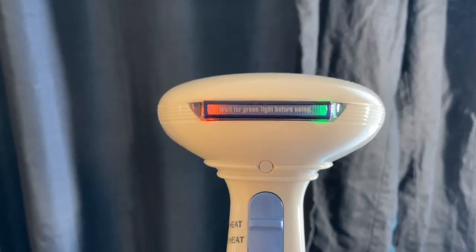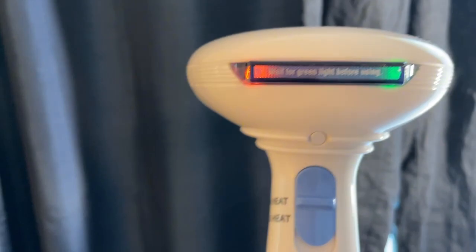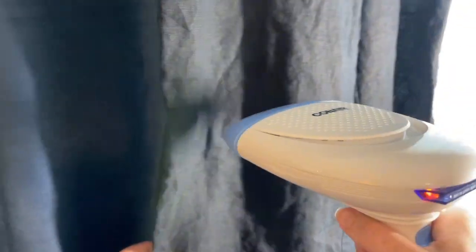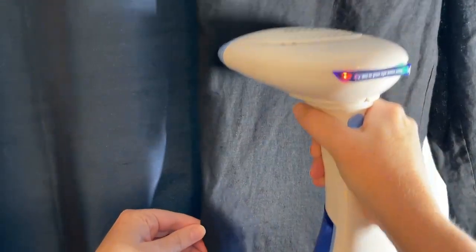You can see the steamer is now ready — the green light is on. I usually try and hold my item flat so that when the steam is running on it, it's ironing it flat.